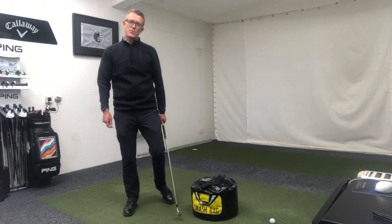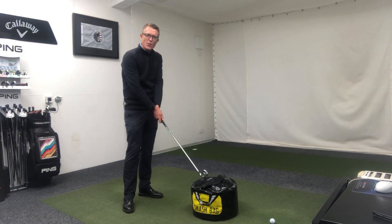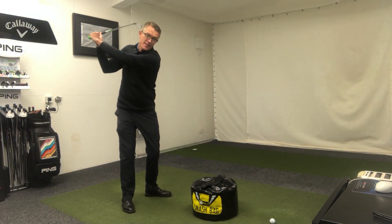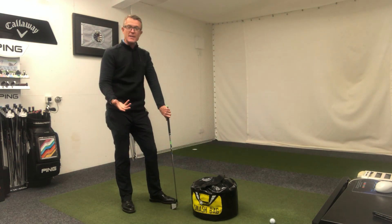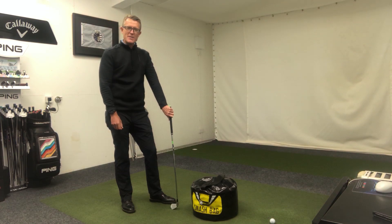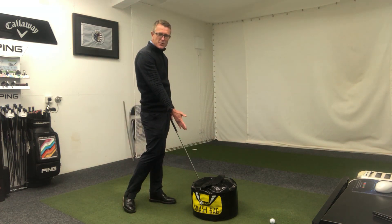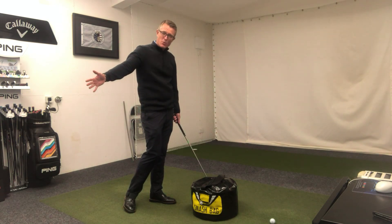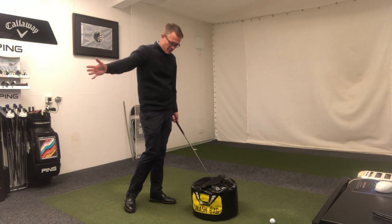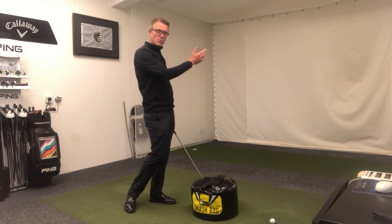Hi golfers, welcome to this week's newsletter swing tip. This week we're talking about the downswing and how to perform it correctly. It sounds like a simple thing to do, and really it is, but an awful lot of people struggle with this area. Without it, we end up with poor impact position, poor quality of strike, loss of distance, and probably most importantly a swing path that's not correct — too much in to out.